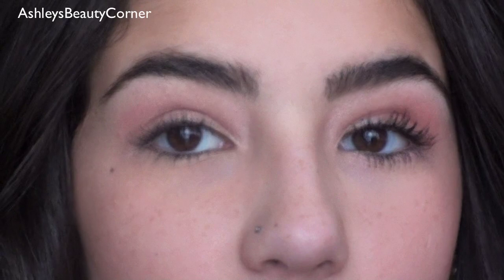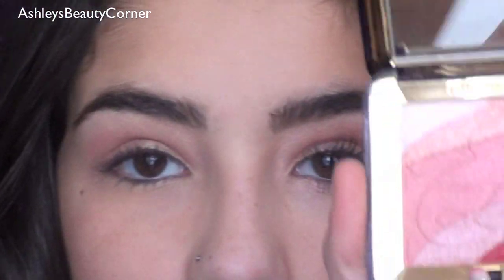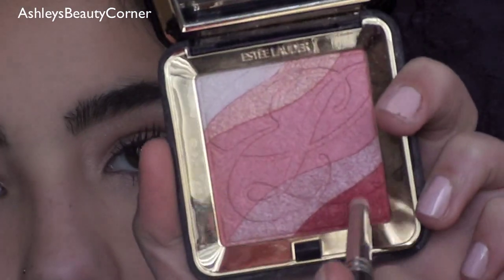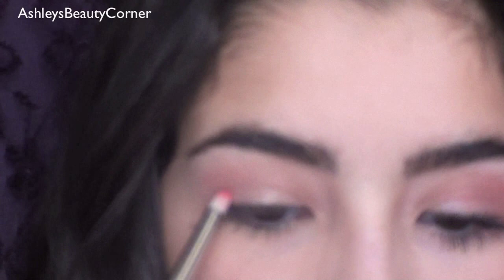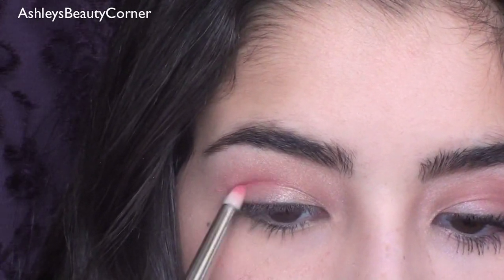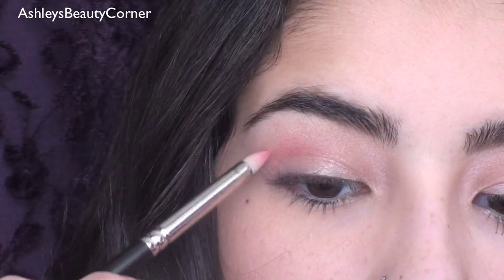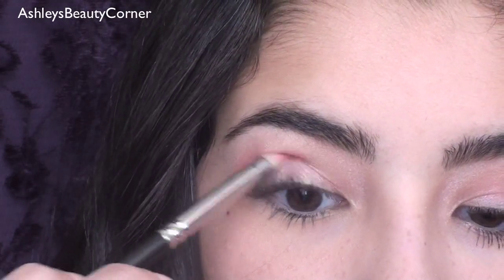Just to deepen up the crease and add a little bit more color, I'm going to go into this darker hot pink at the very corner here with a 219 brush. I'll dip my brush in this, tap off the excess, and apply it right to the hollow of the crease. Then blend it up towards the rosy pink.